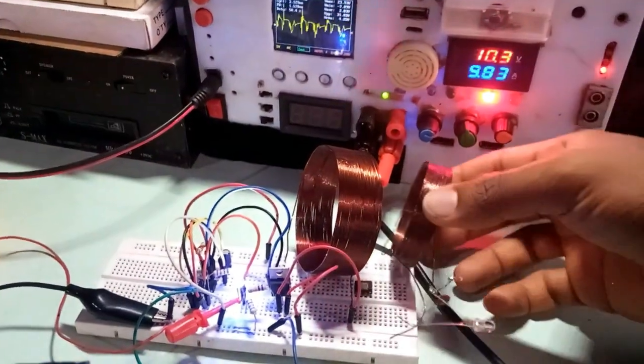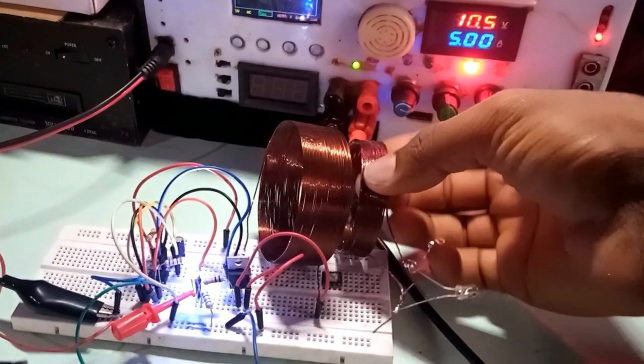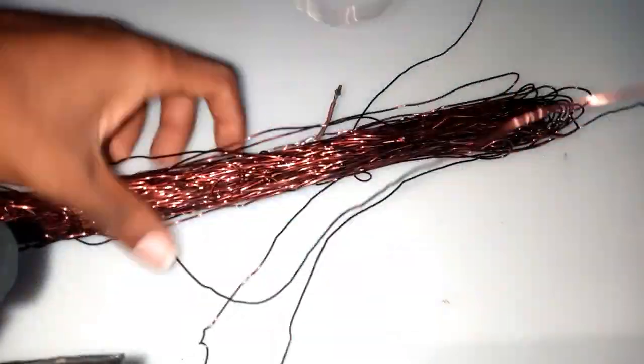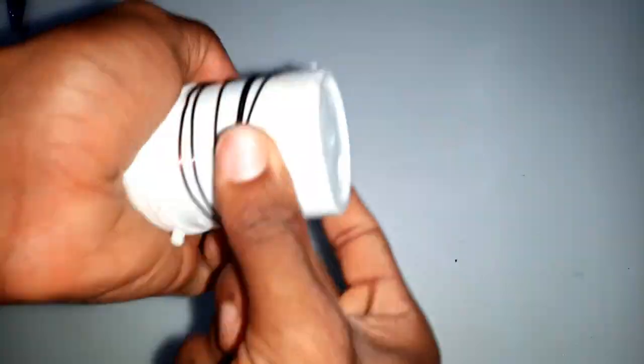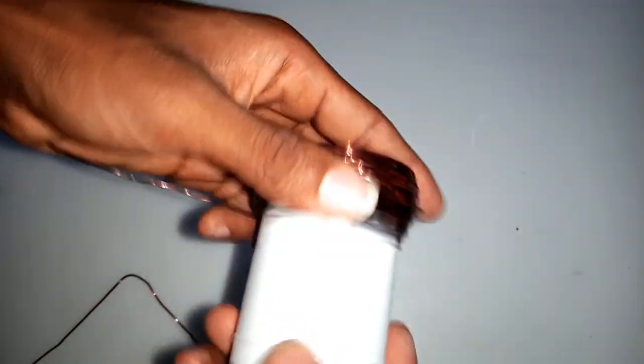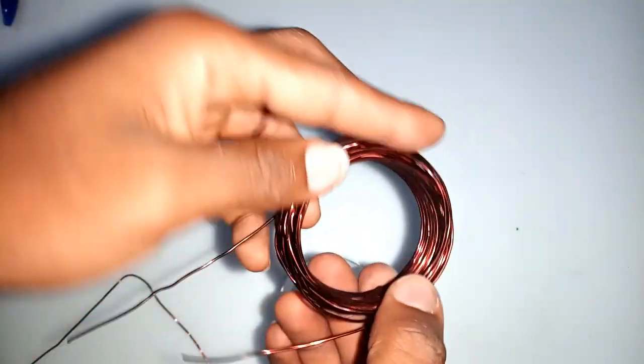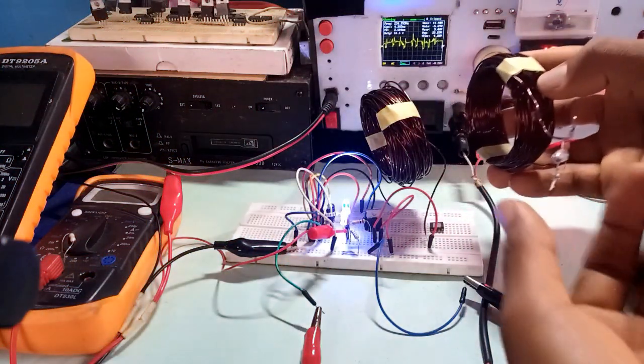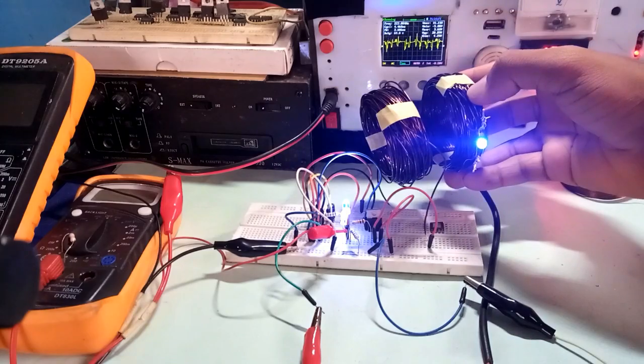At this point of testing, the voltage generated by the receiver coil was too little, and as such we will increase the number of turns on both the transmitter and the receiver coil. With what I have now, I was able to capture some energy wirelessly.